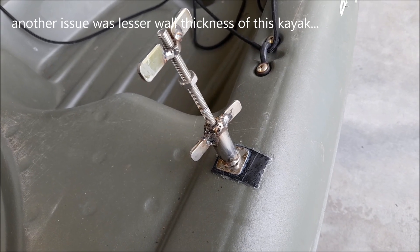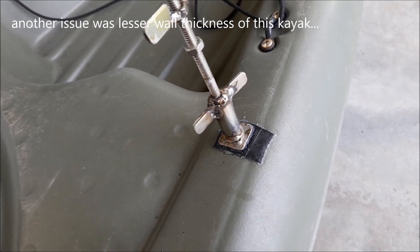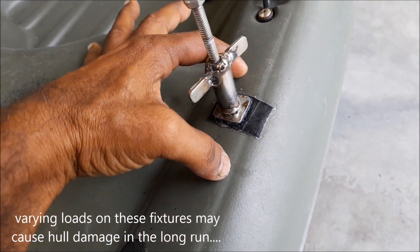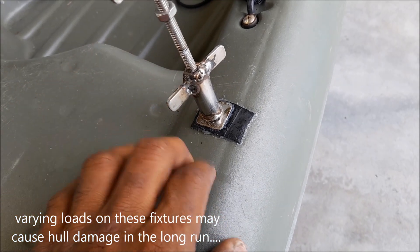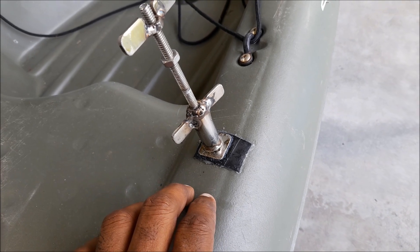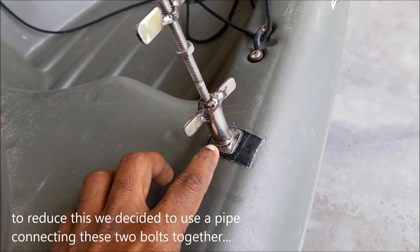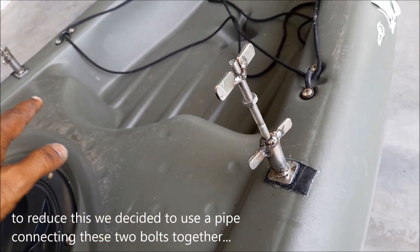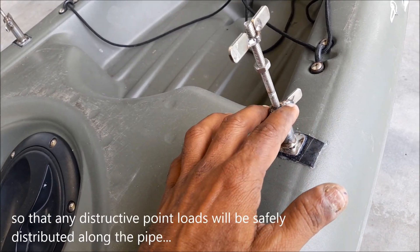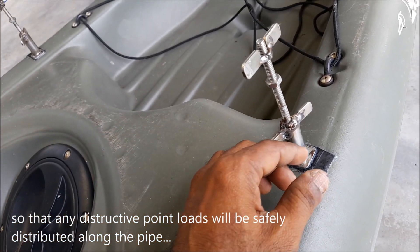One issue was that the wall thickness of this kayak is lesser than the Hobby, so a lot of load comes here and the joint has to take a lot of stress. In order to reduce that, we've come up with a pipe that connects these two together, so whatever force comes on this point will be transferred to there as well — making it much safer.